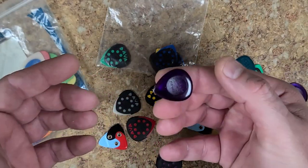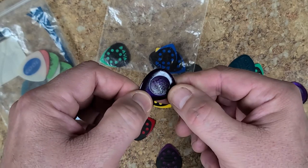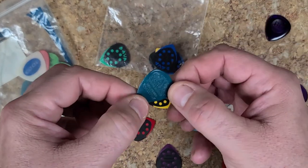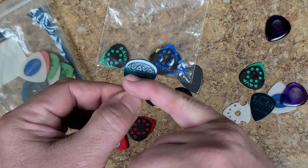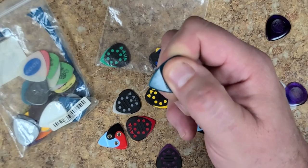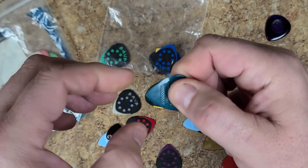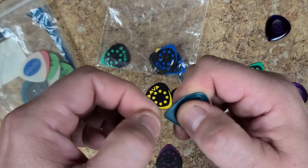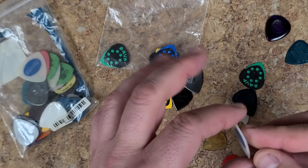I have the Dunlop here - a real nice heavy thick pick with a little divot where your finger sits, but there's not much texture inside and these slide around on me a lot. Then I have the Davia picks with texture, and you can also see there's a dent in the center on both sides. When you hold the pick so it sits in that slot it stays in place really nicely, but if you hold it outside that slot it still moves on you, though not as much.